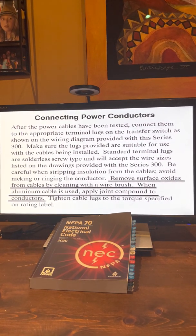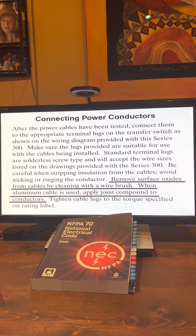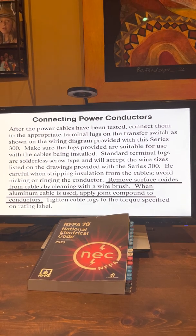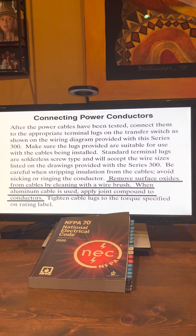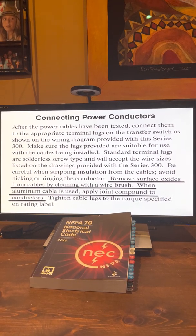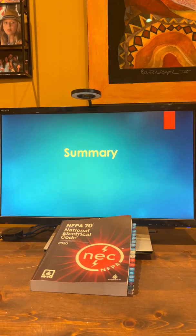This is dinosaur text. Aluminum alloy 8000 does not have an oxide that requires an antioxidant. This was something that came about in the 70s — long history there — and some manufacturers still have it, but you'll find it very rare.